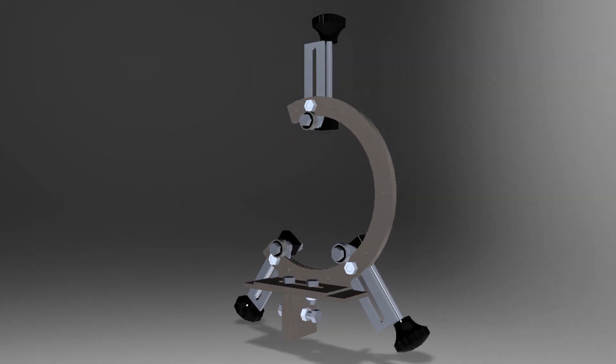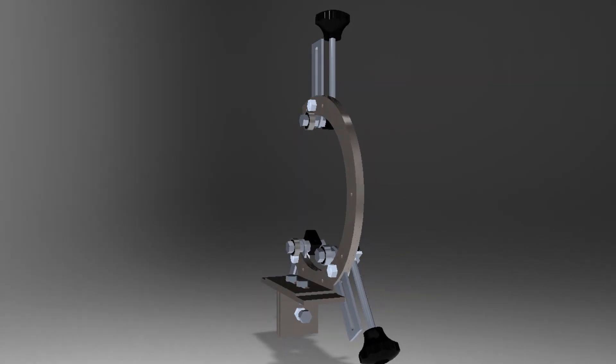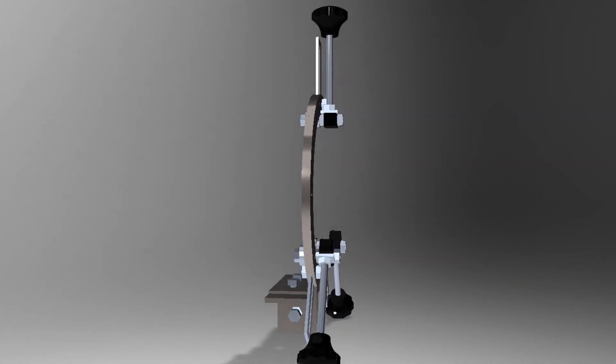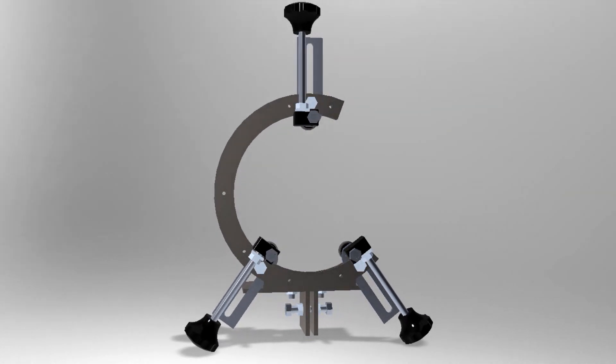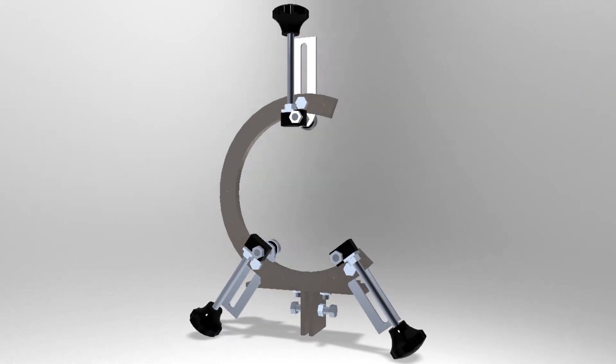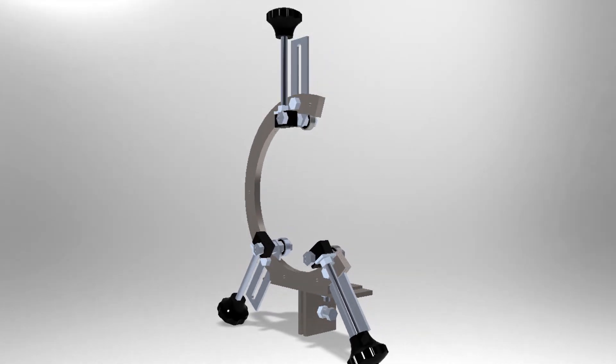Hi, this time I would like to introduce you to my new project. I'm building a steady rest for my rotary cutter. This is a device that is used to support long work pieces and allows them to rotate without the eccentric movement.